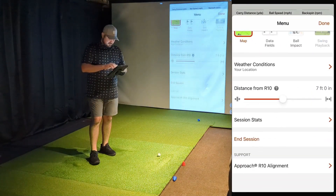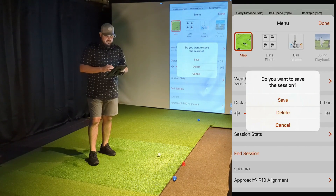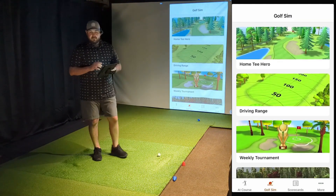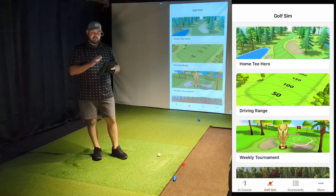We'll go ahead and end this session. When you end the session, you have a chance to either save or delete. If it's something you want to continue saving to track your progress, you can do that. If you were just kind of having some fun and not taking serious practice, you can just delete it and not worry about saving.